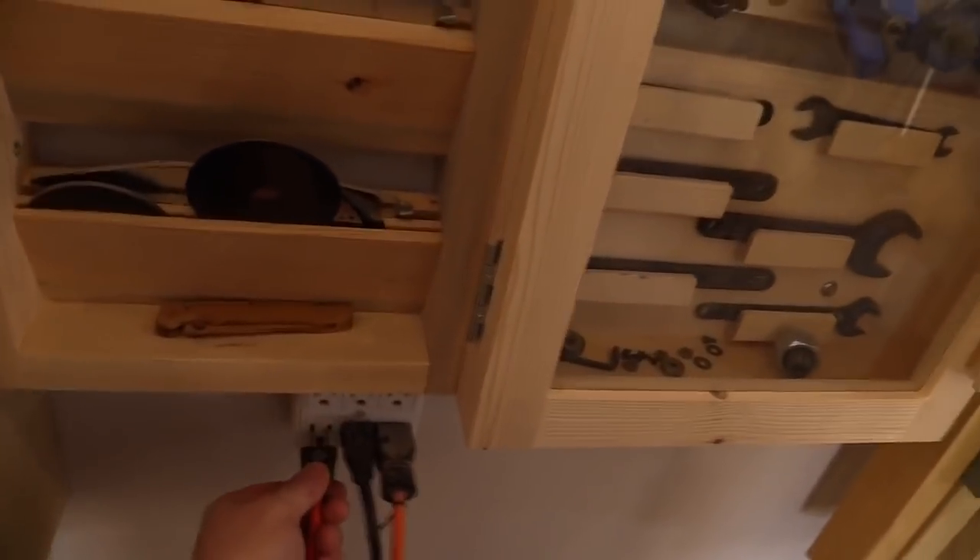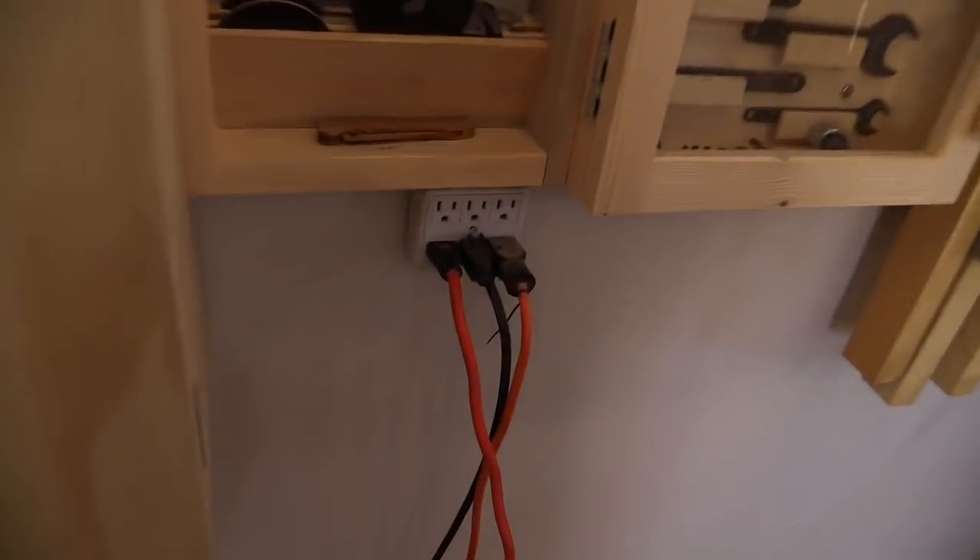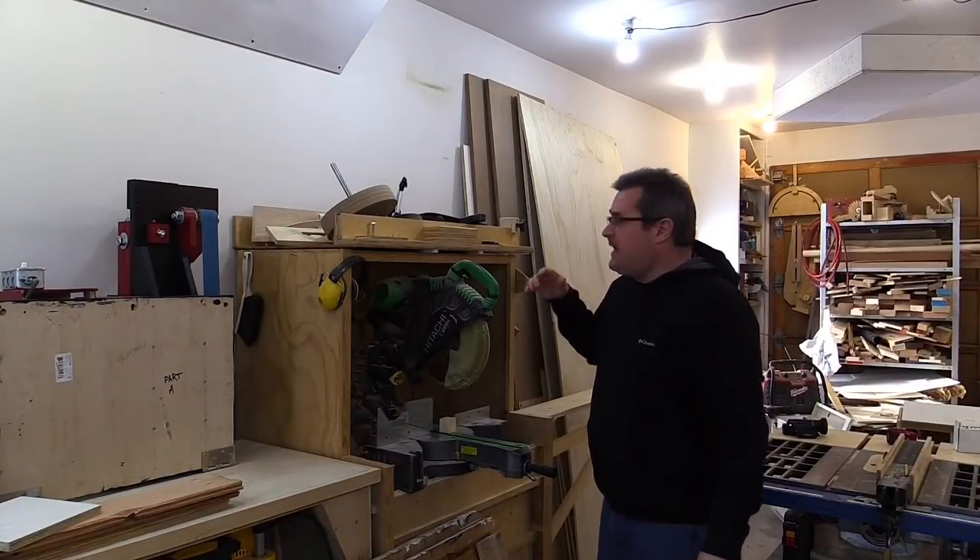I keep forgetting to plug this thing in. This is the hair dryer in the heated cabinet — I turn it off when I'm doing the video because it's noisy in the background, then I forget to plug it back in.